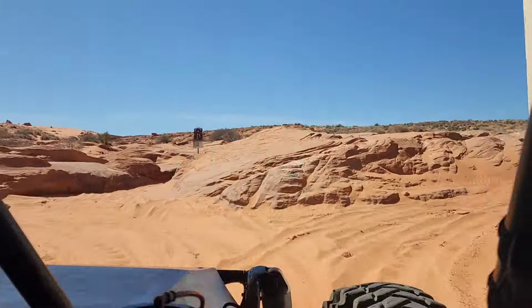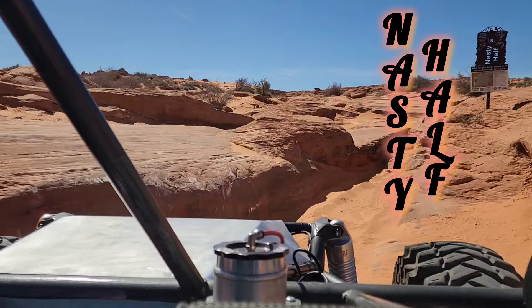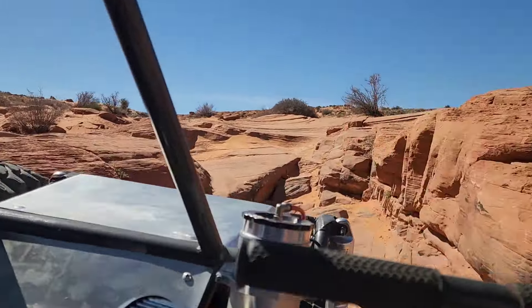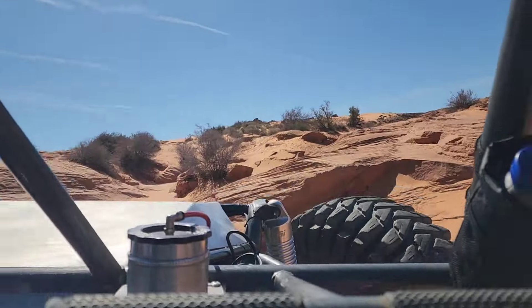The buggy's ready and it's test time. We're going to run Nasty Half. It's not a very difficult trail, but it does have some nice obstacles to test out the suspension, the engine, and the power.